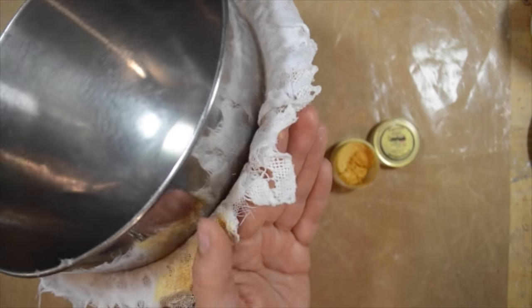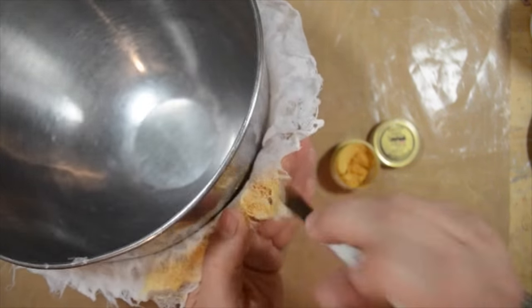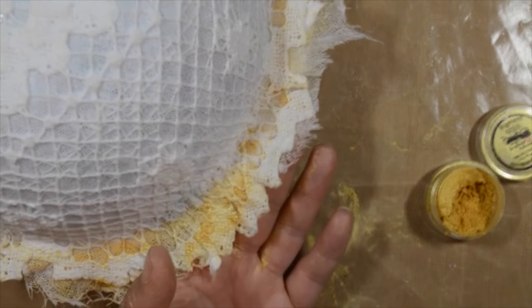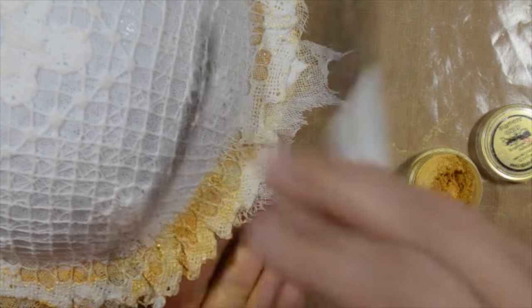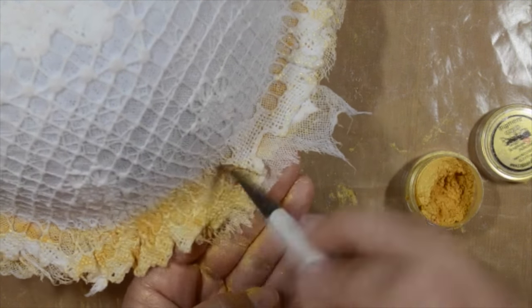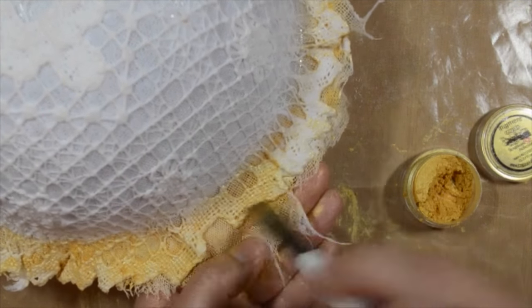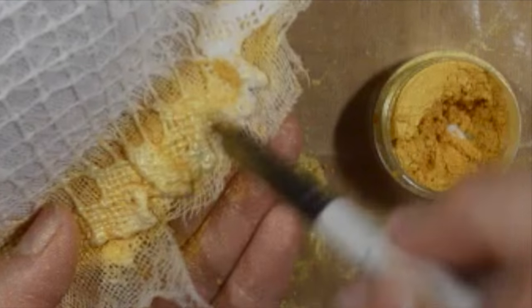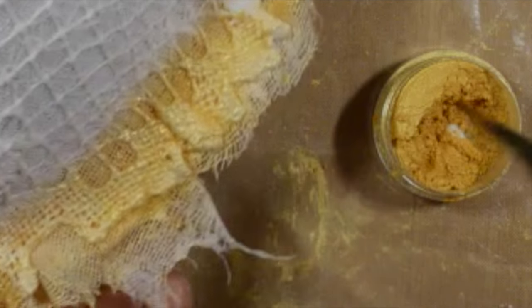I dipped a paintbrush directly into my gold pigment powder from Scrapbook Adhesives by 3L and I am burnishing it right on. I did it all the way around the top and now I'm doing it on the underside as well. I'm going to show you a close-up so you can really see what this pigment powder does when you burnish it into the damp Girly Grunge Art Medium.